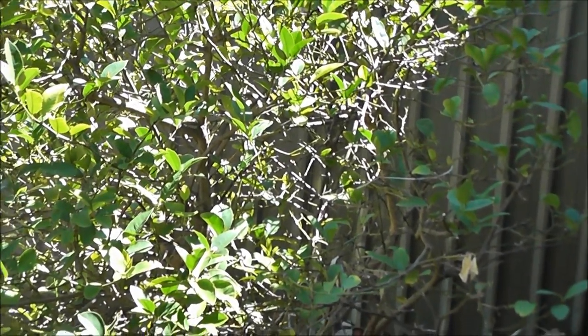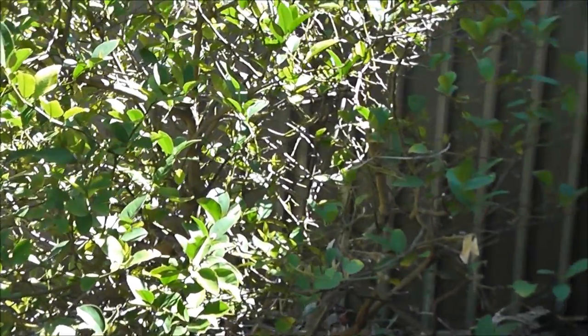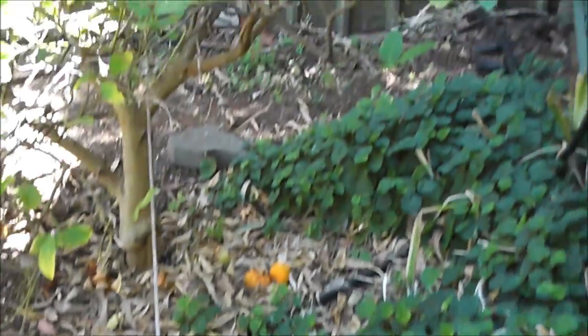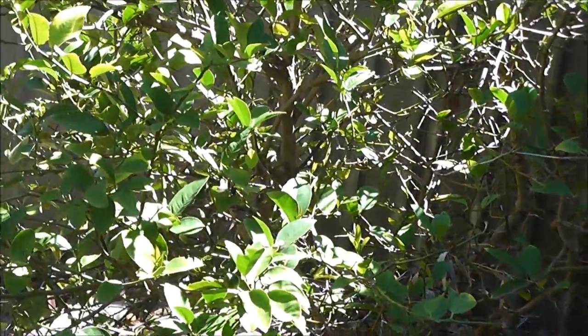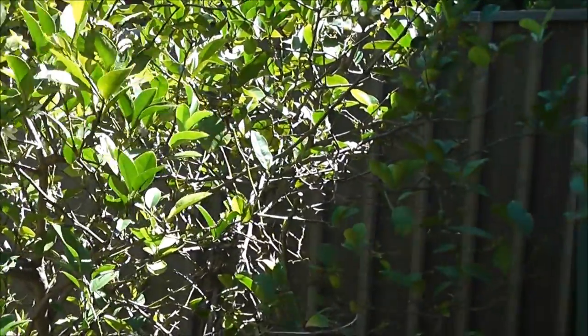I've got a lemon tree here. It's actually produced tons of lemons last year and did really well, but it did so well I actually had to stake it. You can see I've got a stake tied to it — it was actually starting to fall over, the whole tree. Roots came out of the ground and everything. And then after its massive crop, even though it's flowering again, it's looking a little bit depleted.